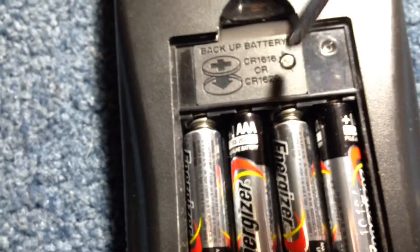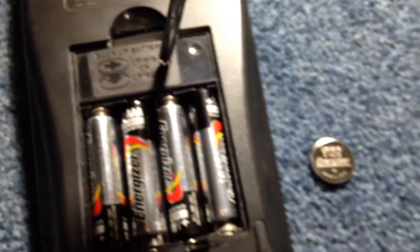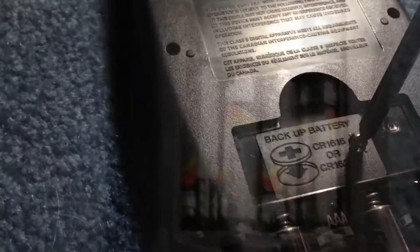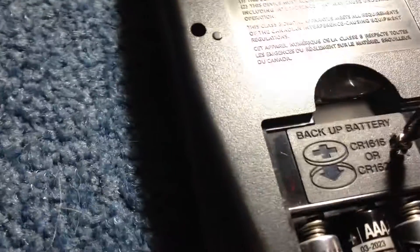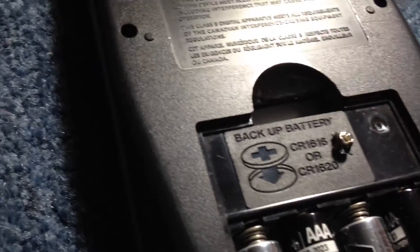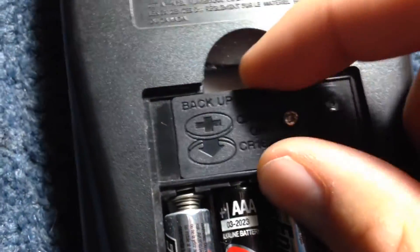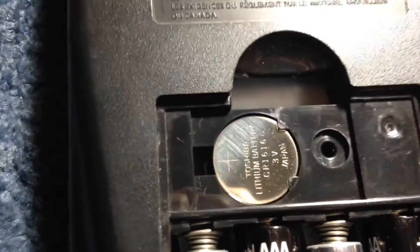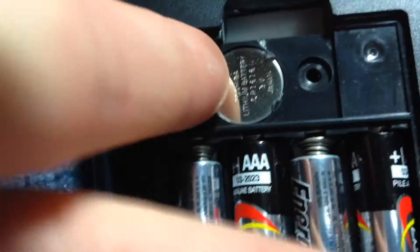I already removed the back and I have a screwdriver right here. I'm going to remove the screw. Now here's the old battery — I'm going to try to remove it.